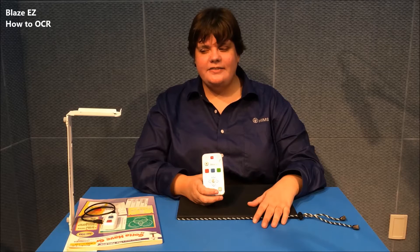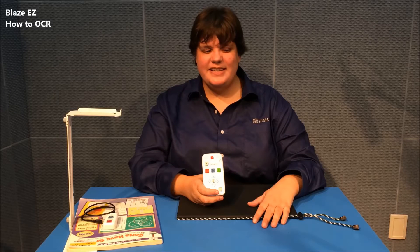Welcome to the third and final video in our series on the basics of Blasey Z. In this one, we're going to cover OCR, which is one of the most unique and sought-after features of the Blasey Z. We're going to do OCR in two ways: with the OCR stand and without the OCR stand.